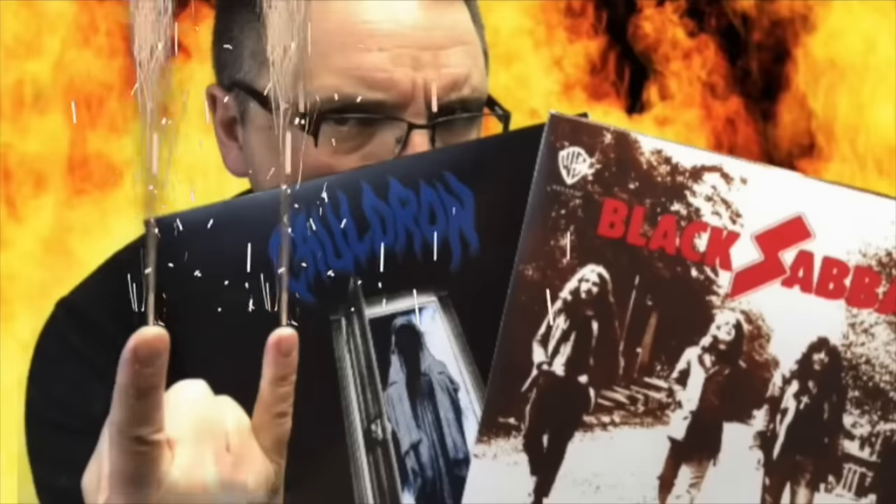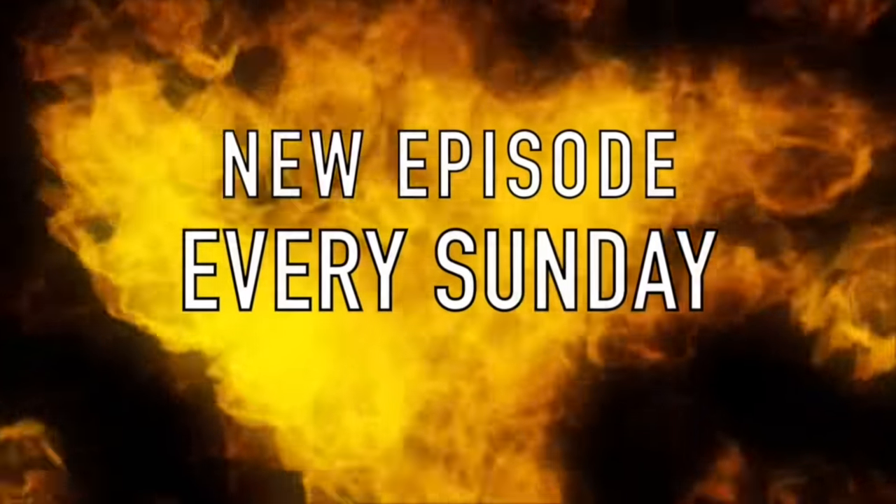Vinyl, gear and more. Hi, my name is Frank. Welcome back to Sundays on Channel 33 RPM, the YouTube channel all about vinyl, gear and more.